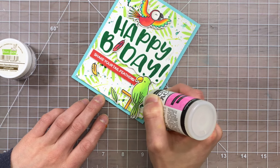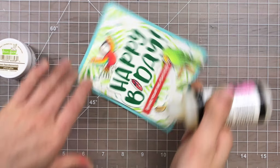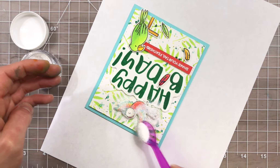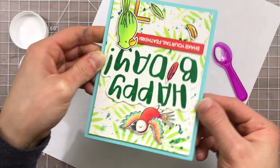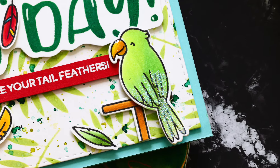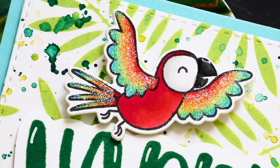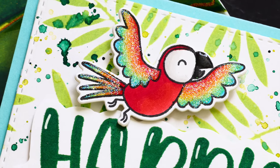I'm going to use some glossy accents and add some glue to the wings of both of my birds. This is going to allow me to take some Prisma lawn fawn glitter and sprinkle that over top of each of the two birds. I did originally put that over the feathers as well, but I ended up not liking that so I took the feathers off and put some new ones on without the glitter — I wanted the birds to be the ones that were sparkly and shiny. Check out how when that dries it creates this amazing texture and interest and gives everything a really fun look.